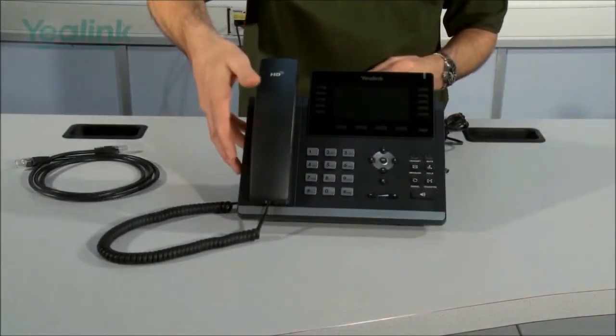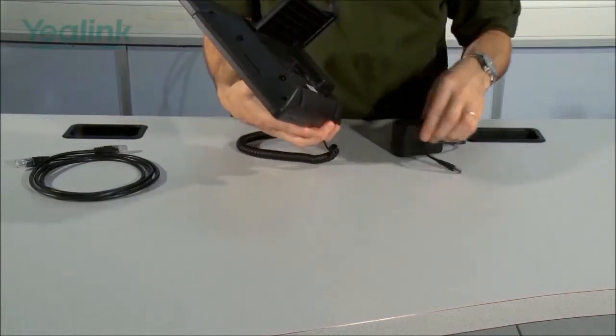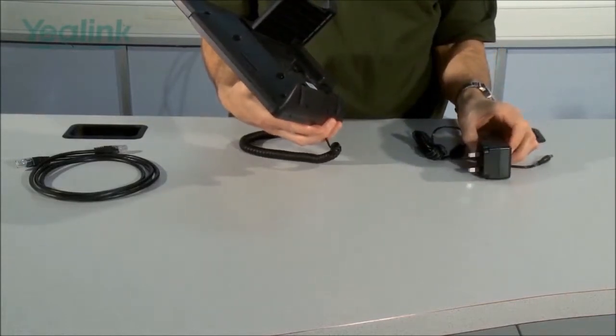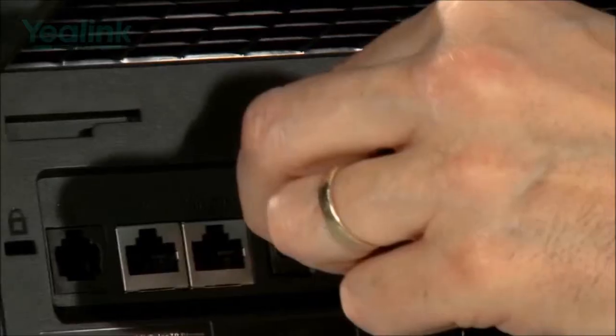The next stage is to connect the power, again on the rear of the phone. This PSU is for the UK market and one will be provided for your specific country, and the connector goes here.